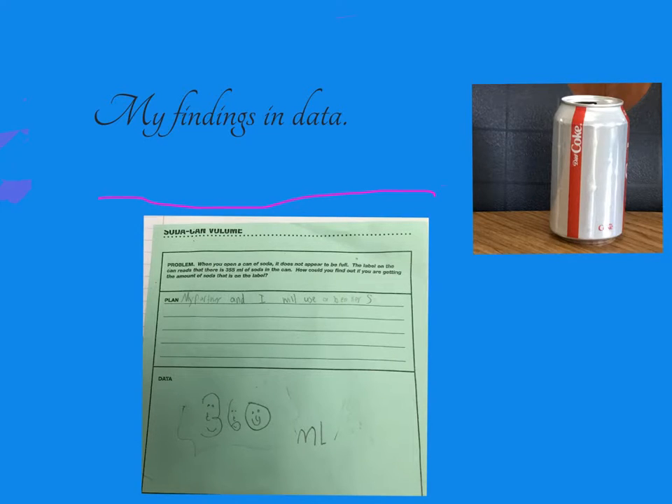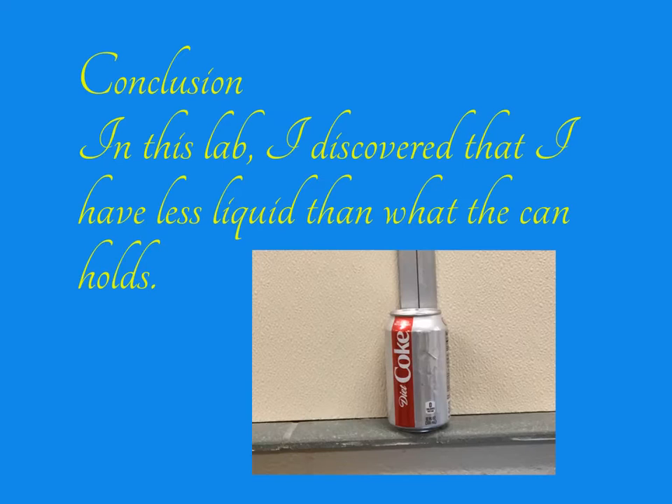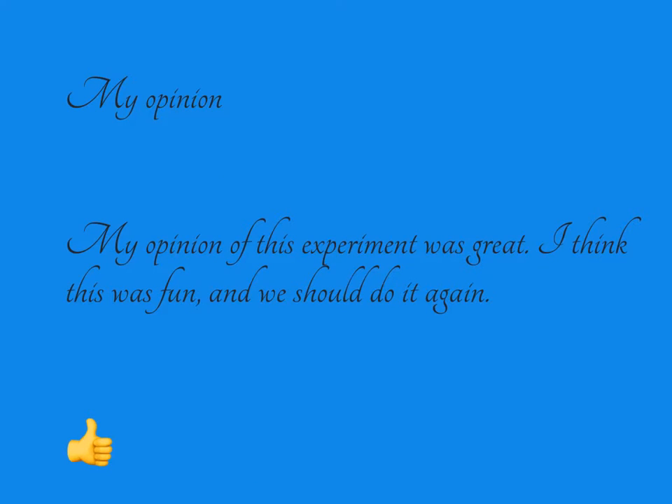This is my findings and data. Conclusion: in this lab I discovered that I have less liquid than what the can holds. My opinion of this experiment was great. I think it was fun and we should do it again.